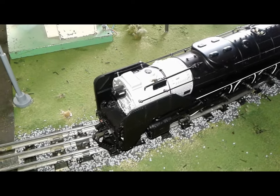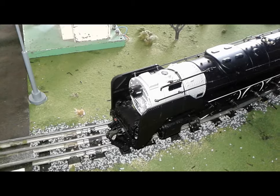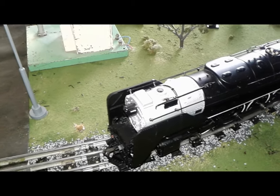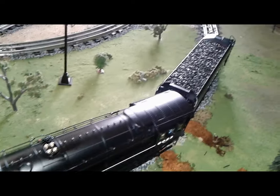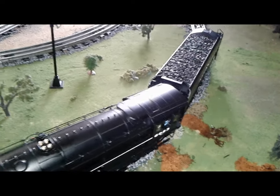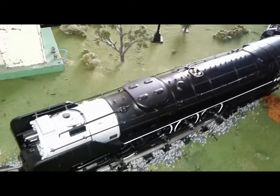Minimum curve radius needed to operate this thing is O54. I thought it was going to be O72 because of the centipede tender, but Lionel has gotten this to run on O54.